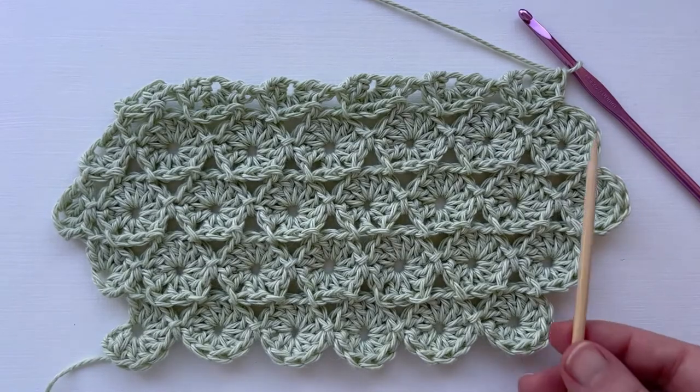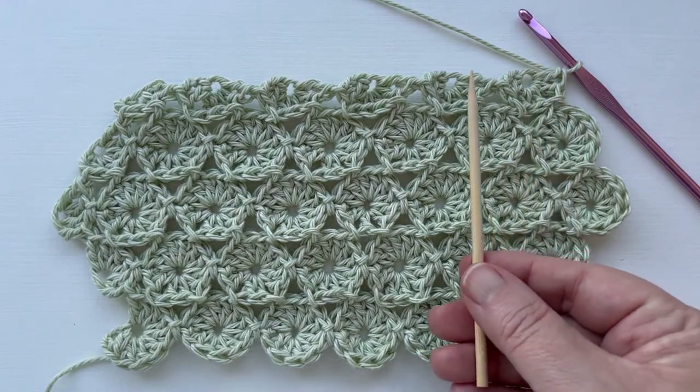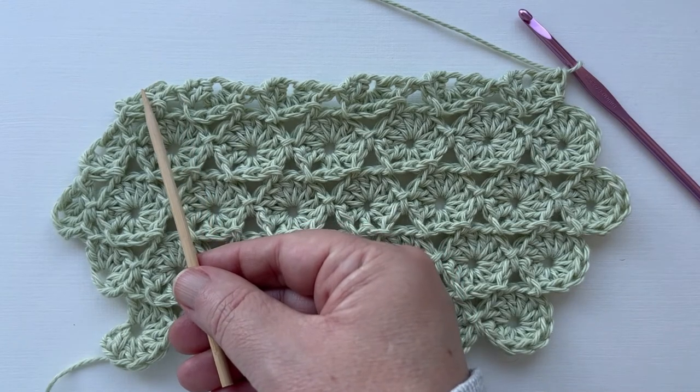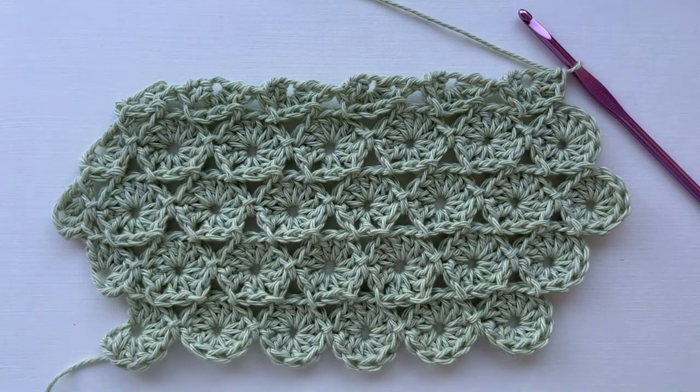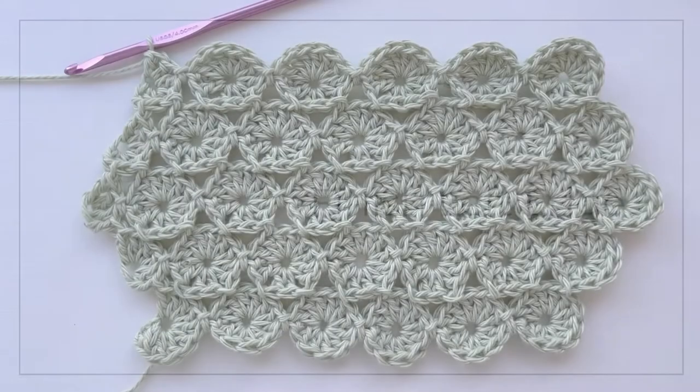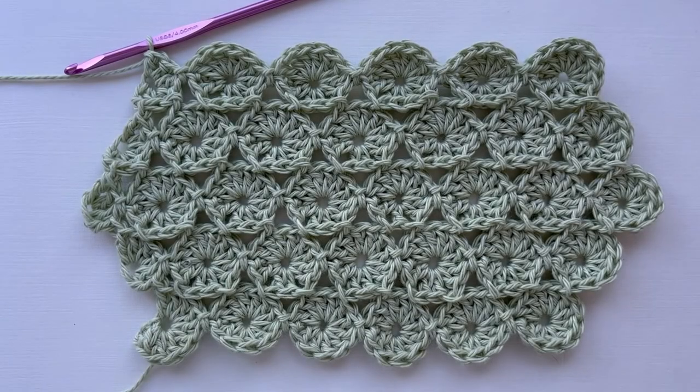Ready now for the last return row, worked just as we've done before, ending here on the last yo-yo. So that's the last row done and we're almost finished.